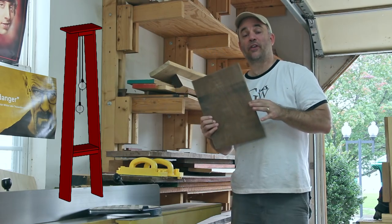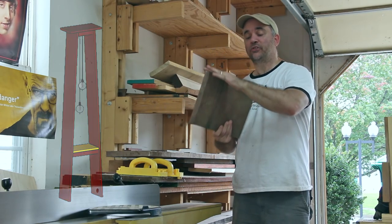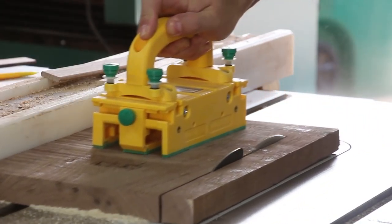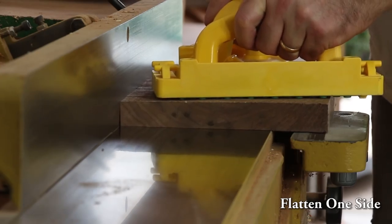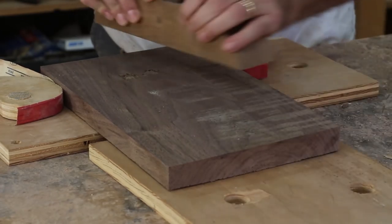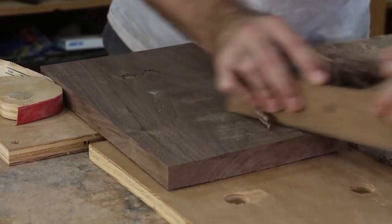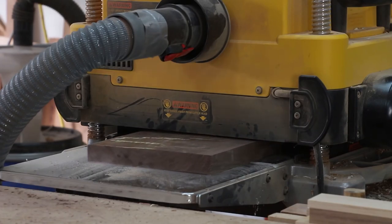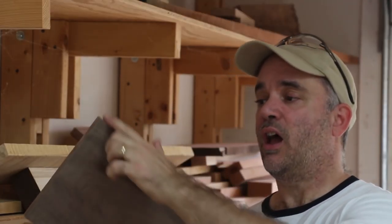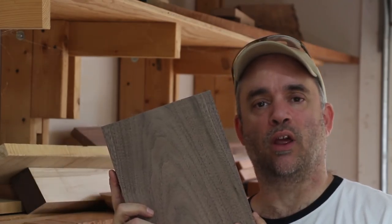I've got a piece of rough four-quarter walnut that I'm going to use for the lower shelf. I've already cut it to rough length. Now I'm just going to straighten one edge at the joiner and then cut it to rough width. Now that I have this face nice and flat for the shelf and I've planed it to thickness, I'm going to make one edge nice and straight at the joiner and then cut it to its final width.